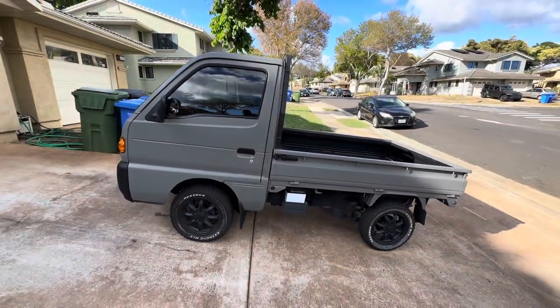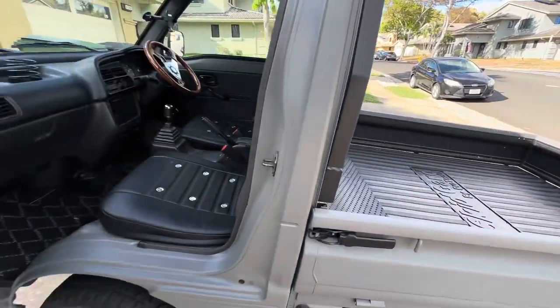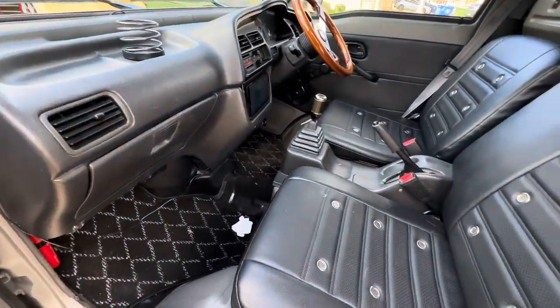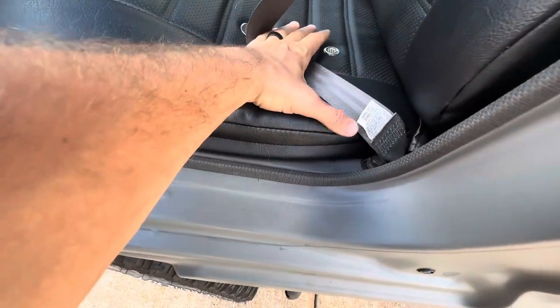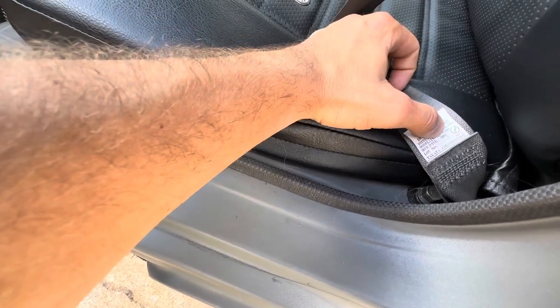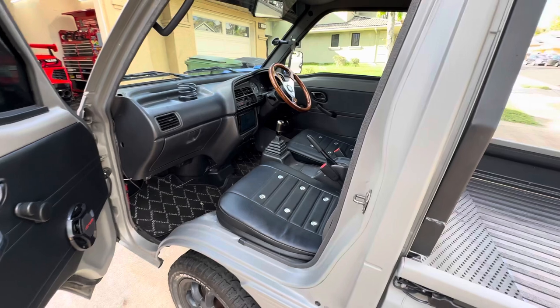For this video we're going to talk about 1991 through 1999. There are a couple of things you're going to want to look at when you go and inspect these particular K-trucks. The first thing is to check the year — if you pull on the seat belt, there are seat belt tags on it that will tell you the year. In this case, this is a 1996.